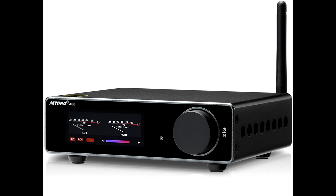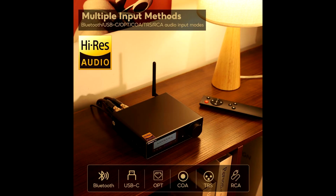Hey guys, a warm welcome to our channel. Today we're reviewing the AIMA A80 Bluetooth Amplifier DAC, a compact yet feature-packed stereo hi-fi receiver that brings premium audio capabilities into a streamlined package.